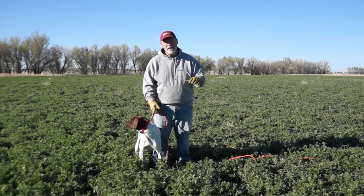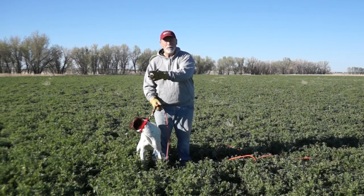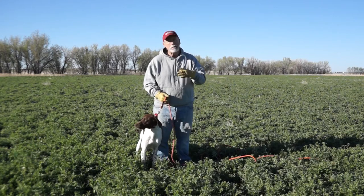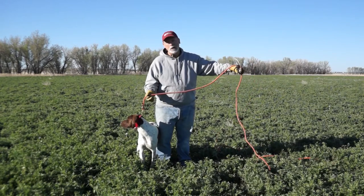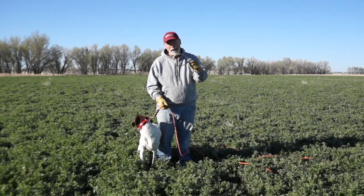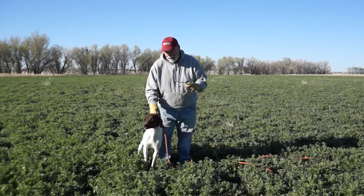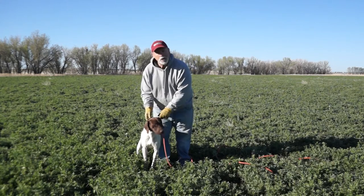We've worked Trip extensively on the Delmar Smith wonder lead, doing the coming to the front program — or quartering, as some folks will say. He's taken to it and let us know he's ready to move on to the next process: going from that six-foot wonder lead up to a 20-foot check cord. I'm going to transition using this Lobo lead, which gives him the same point of contact on his neck as the wonder lead. Then we'll slowly transition from that directly to his collar.